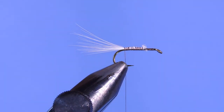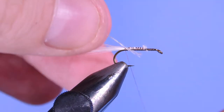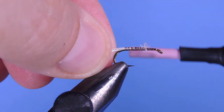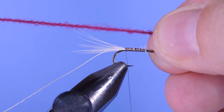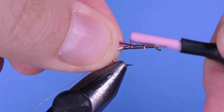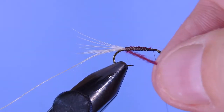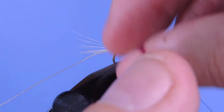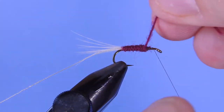Trim off those butts. Next we're going to tie in a rib — I'm going to use a gray monochord — and we're going to follow that with a little bit of wool. We're using a wine-colored wool here. If you've got something in the brown, burgundy, wine, or maroon color range, that'll work perfect for this pattern. Just tie that down to the base of the tail, and then we're going to wrap it forward.